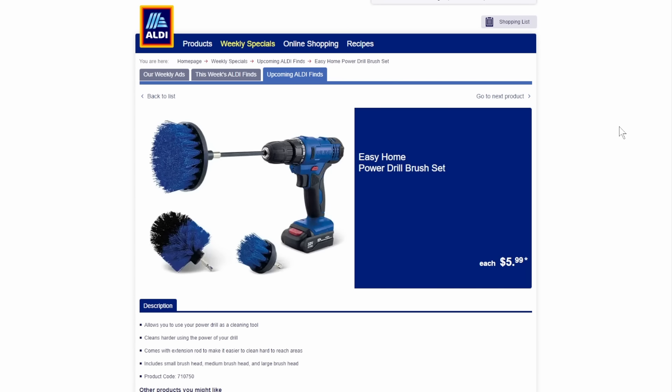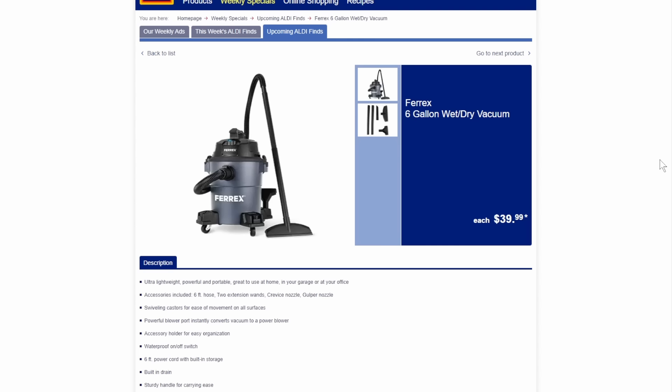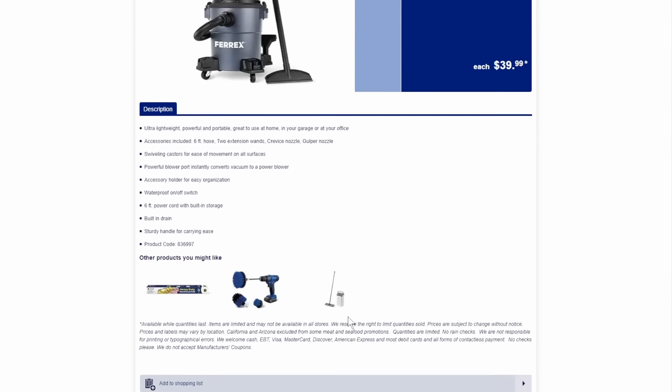Jumping over to Aldi — look what they've got. The Easy Home Power Drill Brush Set — doesn't come with the drill, just three brushes. If you want a cheap intro to drill brushes and you've got an Aldi near you, this is a great way to try it. And they've also got a Ferrex 6-gallon wet-dry vac — a nice-looking little wet-dry vac for $40. No links for the Aldi stuff — it's in-store only.